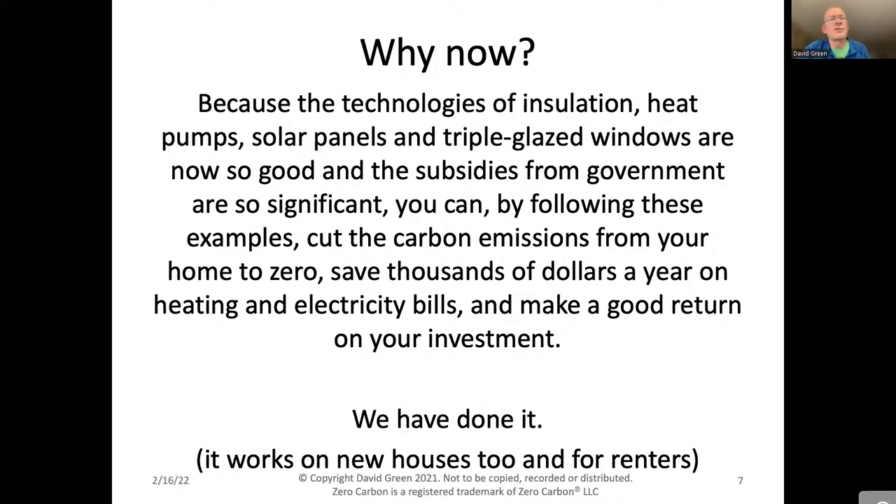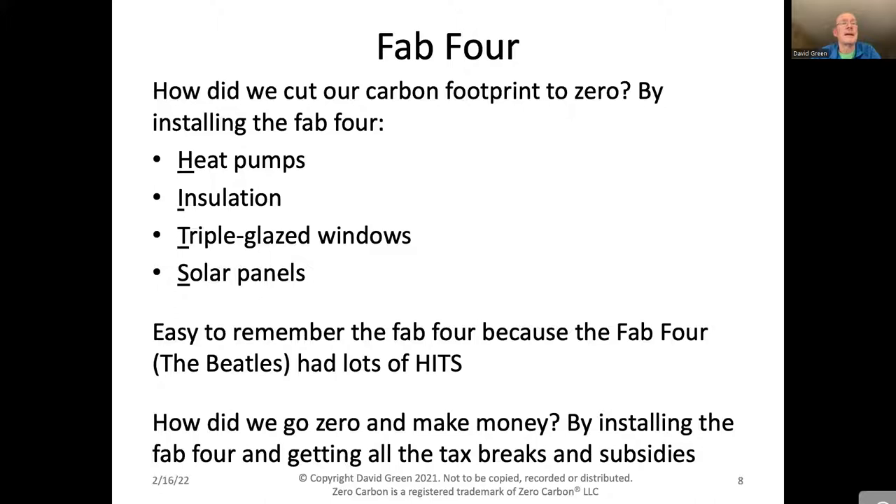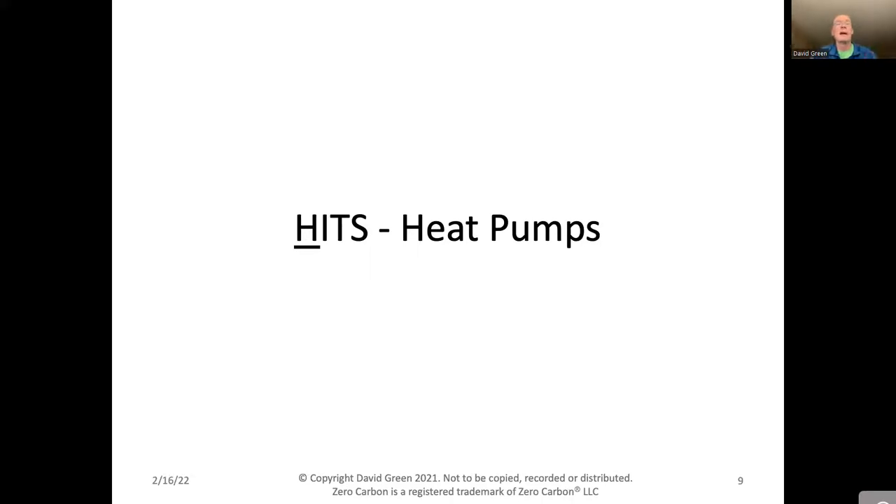You may ask: why is this true now? It's really because the technology has got much, much better in just the last few years — insulation, heat pumps, solar panels, and triple-glazed windows have all improved dramatically. And subsidies from federal and state governments and utility companies are so significant that you can cut carbon emissions from your home to zero, save thousands of dollars a year, and make a good return on your investment. The Fab Four — heat pumps, insulation, triple-glazed windows, and solar panels — is easy to remember because it spells H.I.T.S. We installed the Fab Four and got all the tax breaks and subsidies. I'll take a couple of questions from the Q&A on heat pumps, then cover the other three.